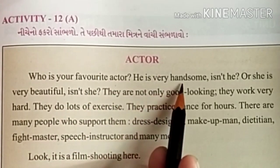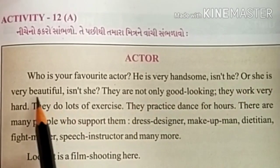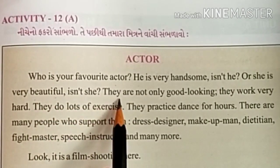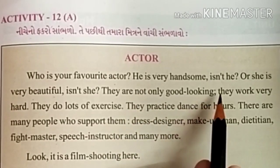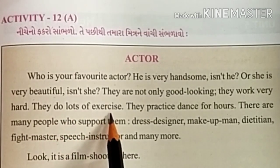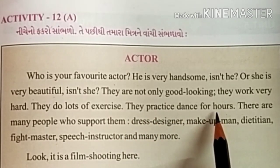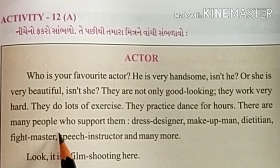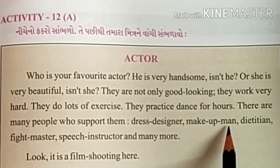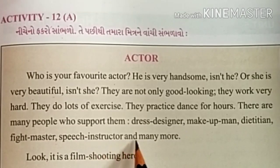Who is your favorite actor? He is very handsome, isn't he? Or she is very beautiful, isn't she? They are not only good looking — they work very hard. They do lots of exercise and practice dance for hours. There are many people who support them: dress designer, makeup man, dietitian, fight master, speech instructor, and many more.